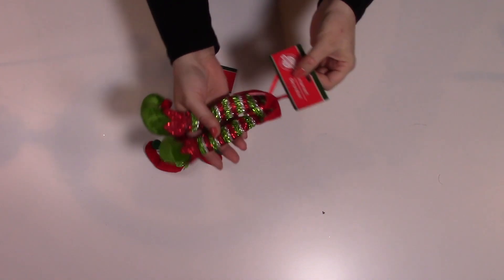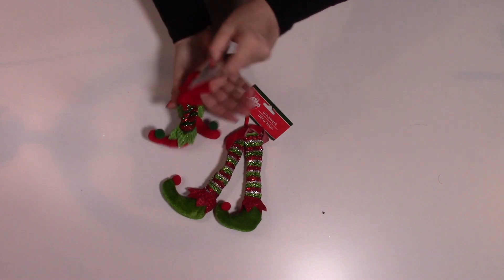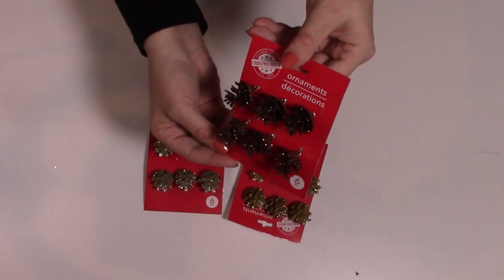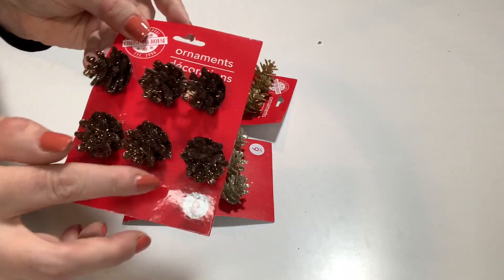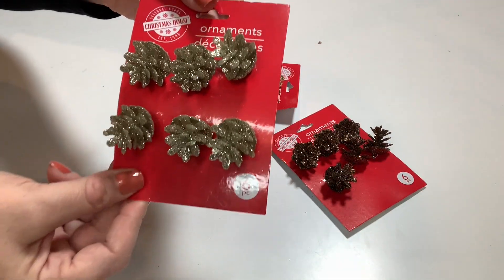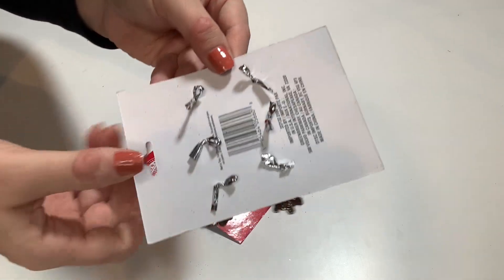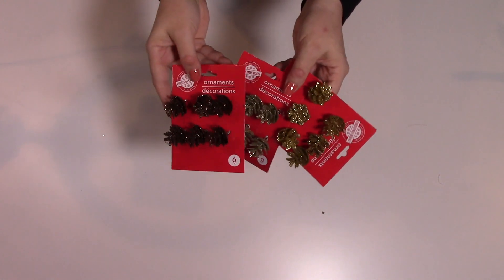And once again I found the elf feet ornaments. I found them in two different styles at our store — I always find a use for these. These are the green feet and this one has the red feet. I found these pinecone ornaments — I think they had these last year. There's six on each of these. These are kind of a bronzy gold color — these are my favorite, they're so beautiful. And then there's the gold, and then these are kind of a beige silver-ish color. These are really cute; I find lots of uses for these. They just have twist tie hangers, but you could put any kind of hanger on there that you'd like.